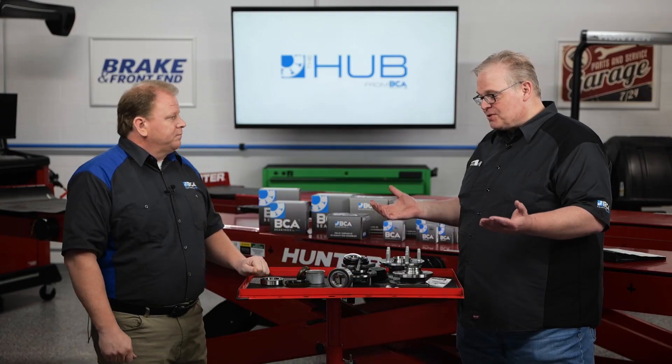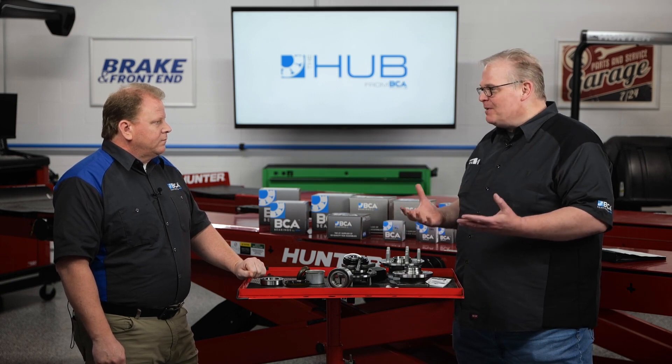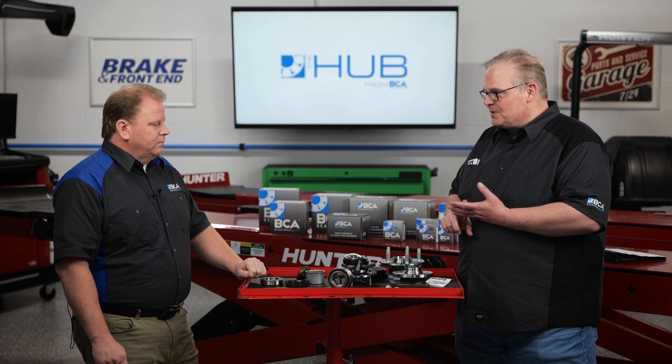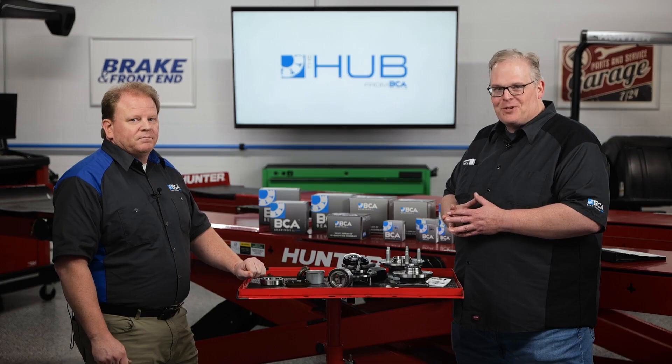Those are some really informative things to remember when working on one of these, which I've seen become a little more common on Ford, Toyota, and even some Nissan vehicles. So I hope this helps the technicians out there. I hope so too. Thank you very much.